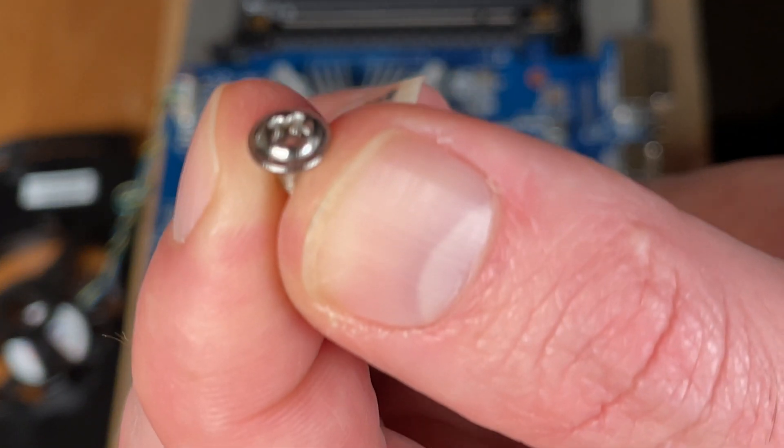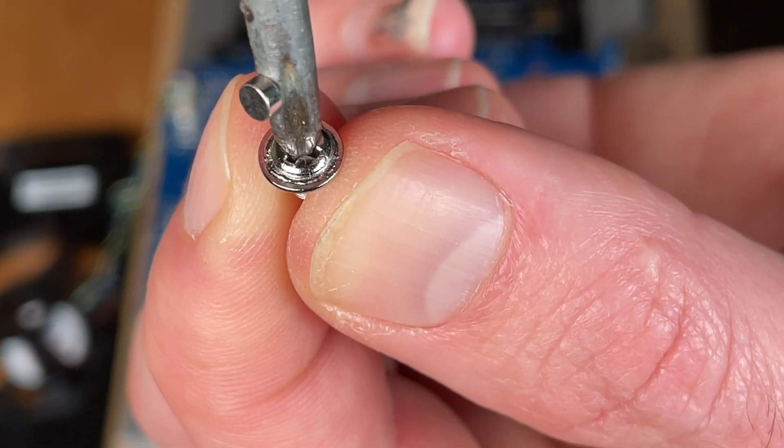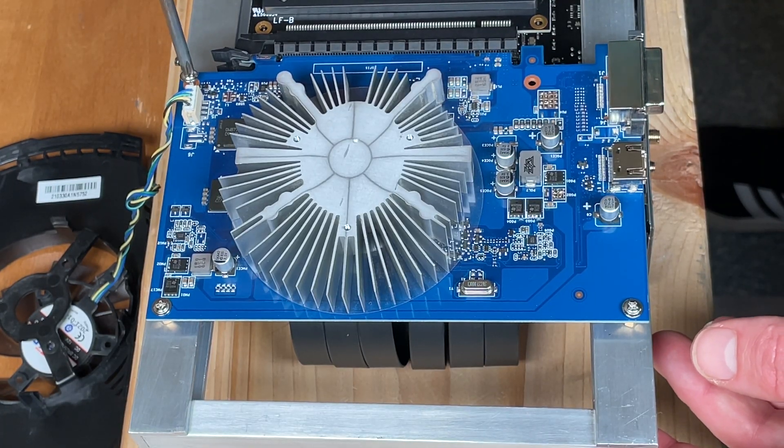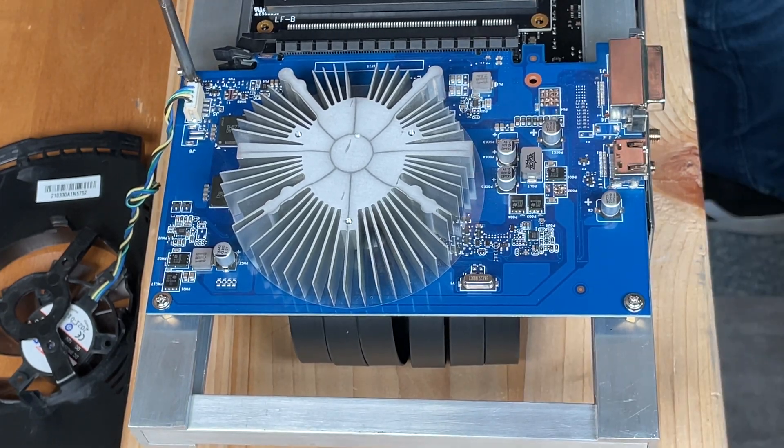Let's take a closer look at the motherboard. This is an M3 Phillips head screw. The standoffs are 6-32, but the inner threads and the outer threads are different. Let's screw this card to the frame.